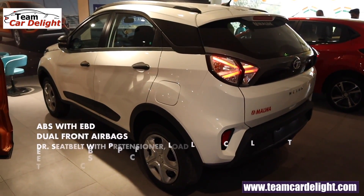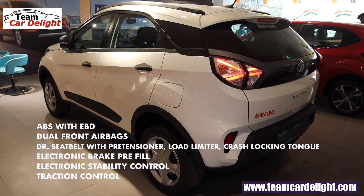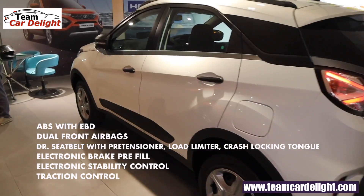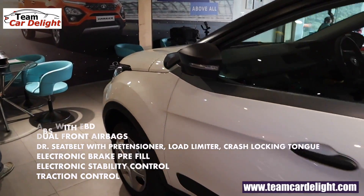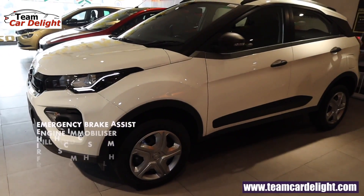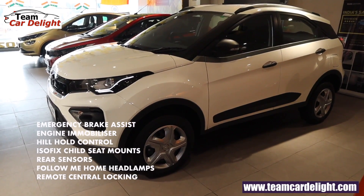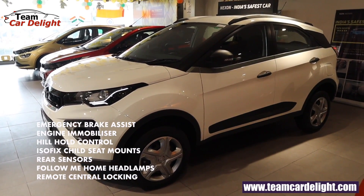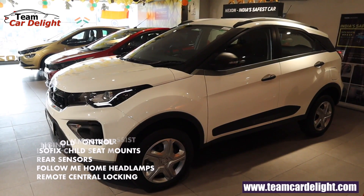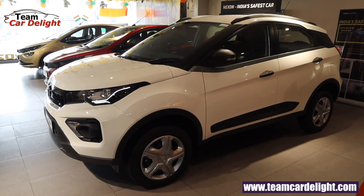Safety features include ABS with EBD, dual front airbags, driver seat belt with pre-tensioner and load limiter, crash locking, electronic brake pre-fill, electronic stability control, traction control system, emergency brake assist, engine immobilizer, hill hold assist, ISOFIX child seat mount, rear parking sensor, follow me home headlamp, and remote central locking. This is only the second variant offering so many safety features.